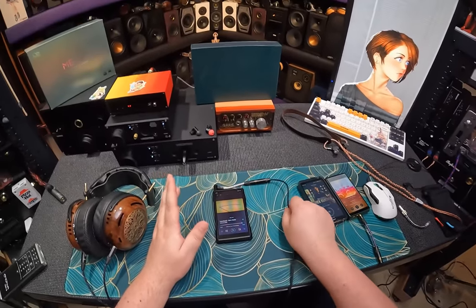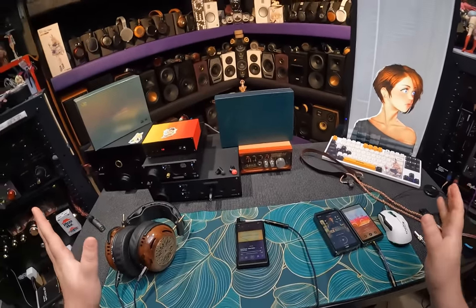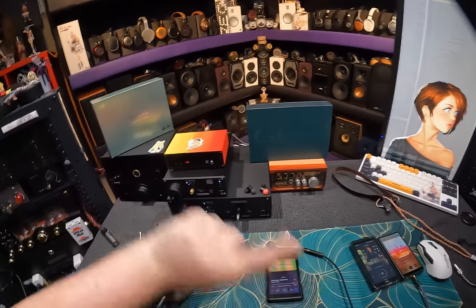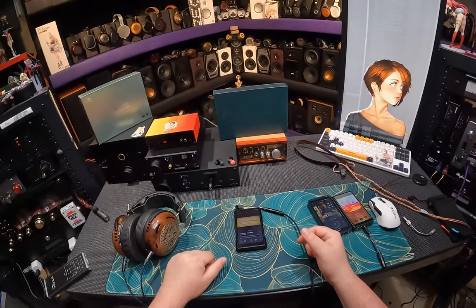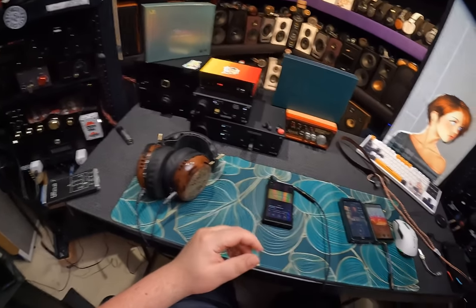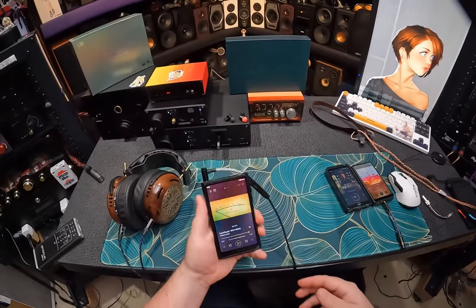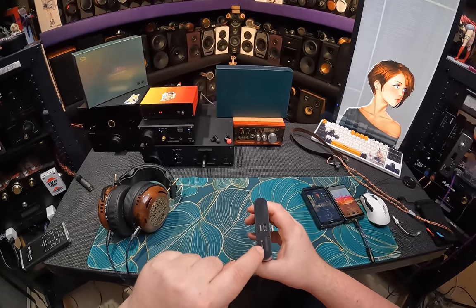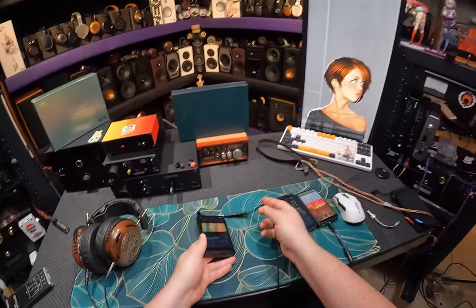Shanling is known for their creamy sound quality. The Shanling M6 non-Ultra was the GOAT. I had the M6 and the M8 - I sold the M8 and kept the M6 because it's smaller, better, lighter. This is roughly the same size as the old M6. You've got balanced output, 3.5mm output, USB, SD card, three buttons, and a wheel with a button - that's it.